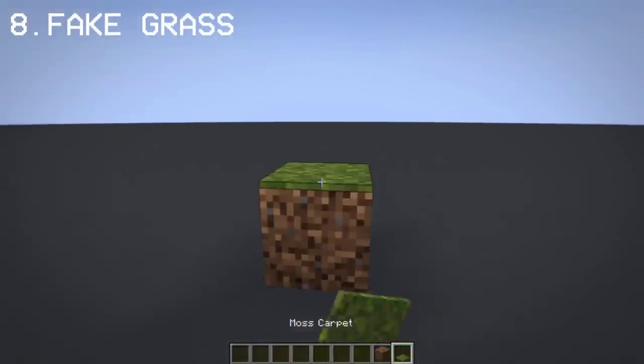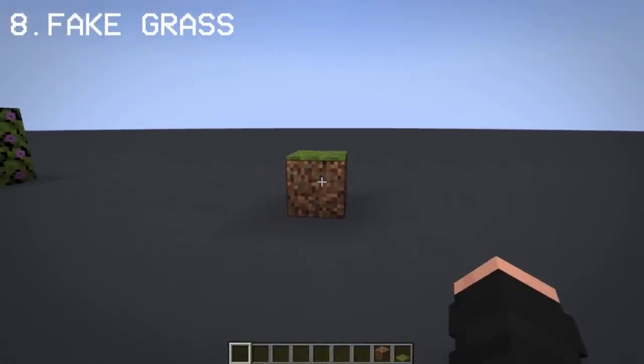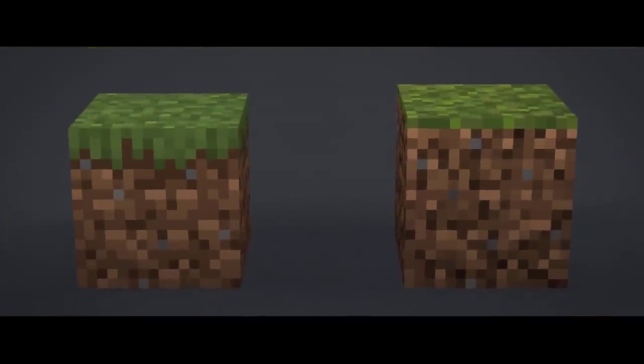By placing moss on top of coarse dirt, you can make fake grass. Here's a comparison of a grass block and fake grass — can you spot the imposter?